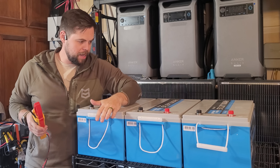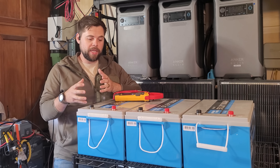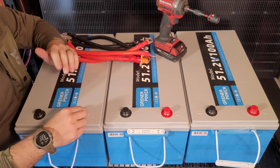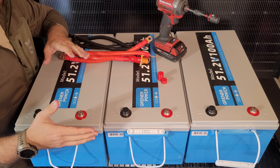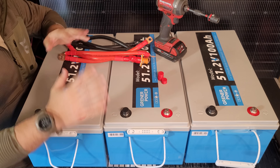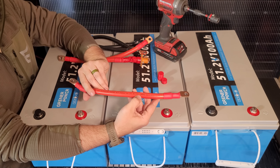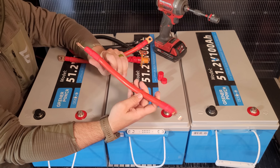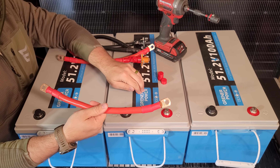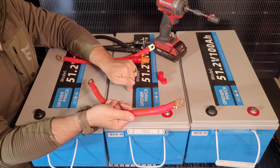All I'm going to be doing is going positive to positive to positive, and then negative to negative to negative. We want to do a parallel connection, which means you're keeping the volts the same but the amps are going up. I went ahead and 3D printed these caps as an extra safety measure to reduce the chance of touching a positive cable to a negative post and creating a spark. This is a one-foot long 2-0 gauge battery cable — super thick and capable of handling 175 amps.